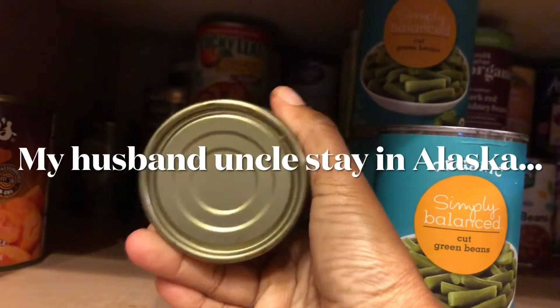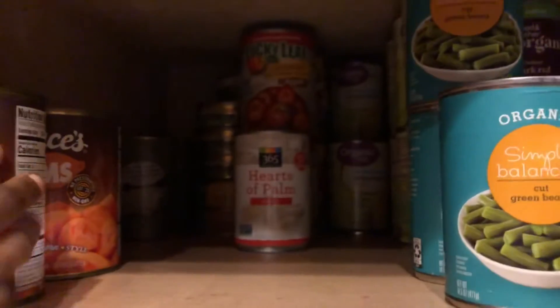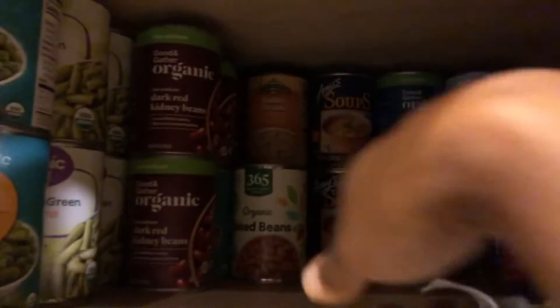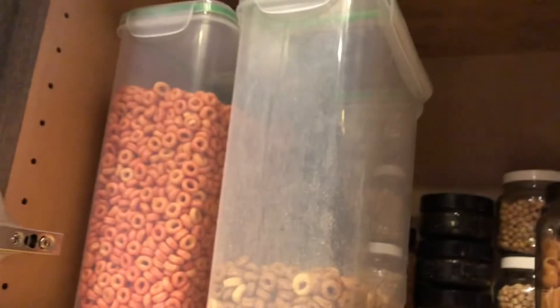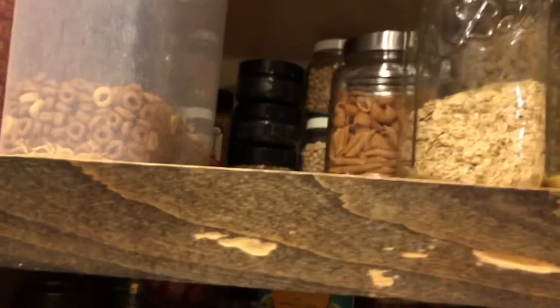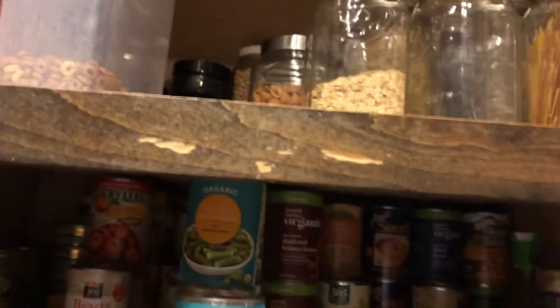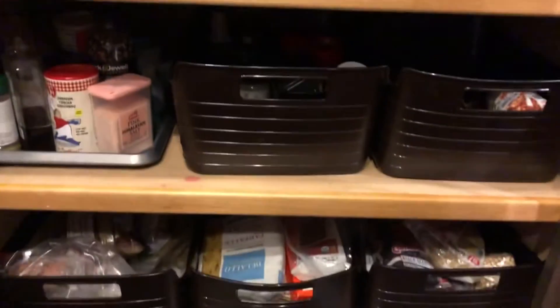This needs to be wiped off too, y'all. This is some salmon that my husband's uncle had canned for him. And then y'all see all this — this is just random stuff: corn, green beans. I stacked it up. Cereal and stuff up there — I think I wiped this off a little bit, but I'm so short I can't really see up there. I'm going to put that gray liner stuff in here. I got another topping with my daughter — she uses that and she's got her stuff up there, so I got to scoop that up.